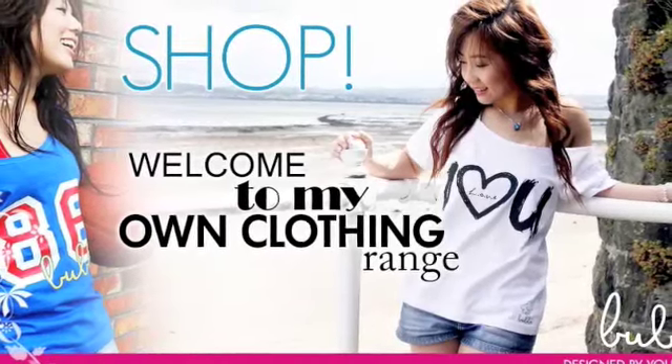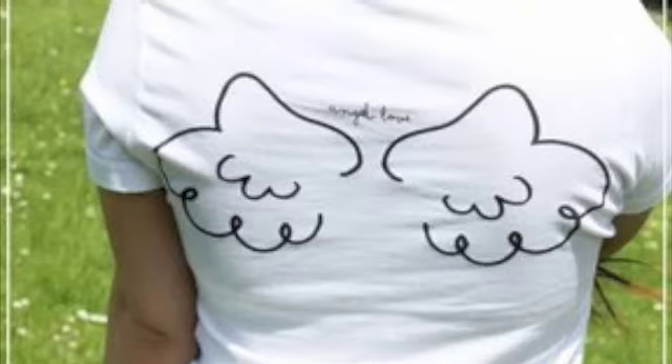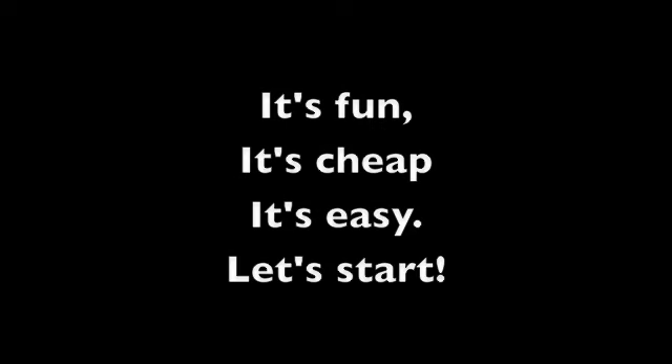Many of you already know that I have my own t-shirt range and very soon it's going to be available again because right now we're changing manufacturers. Mask t-shirts are created using machinery, but today I'm going to show you how you can screen print your own designs. You've got nothing to lose — it's fun, it's cheap and easy, so let's get started.